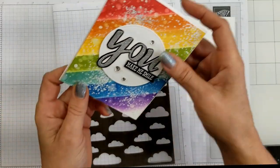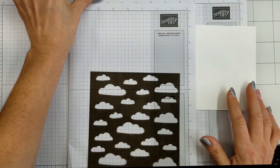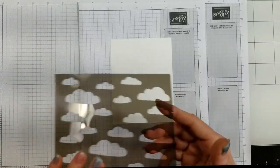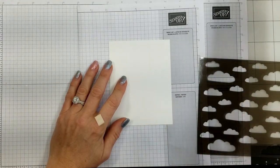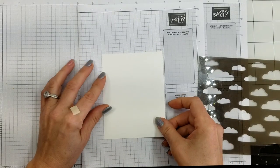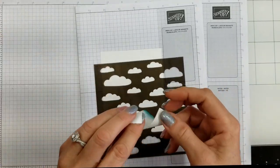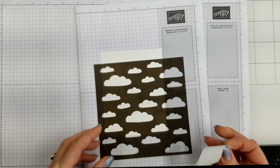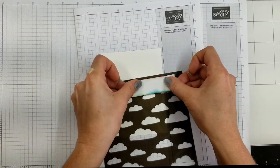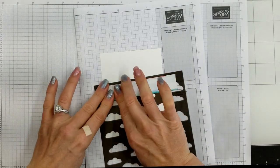I'm also going to use the Pattern Party stencils because I wanted a nice crisp line for my blending. I pulled this out rather than trust my post-it tape, and this is reusable so I won't waste as much tape. I'm going to use some temporary adhesive to adhere the stencil to one of my grid papers folded in half so it's not shifting around. I already made one of these cards before filming, so I'll be reusing a lot of my post-it tape — it's highly reusable. I'm going to cover two of the little clouds on the stencil.